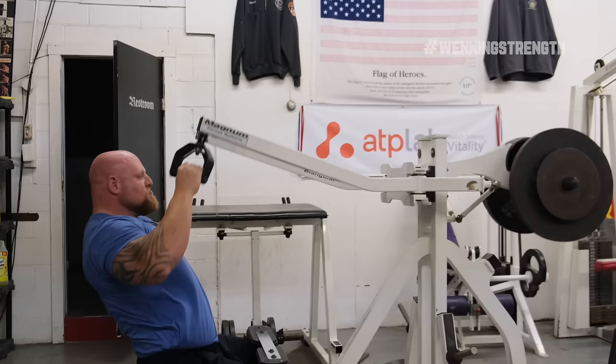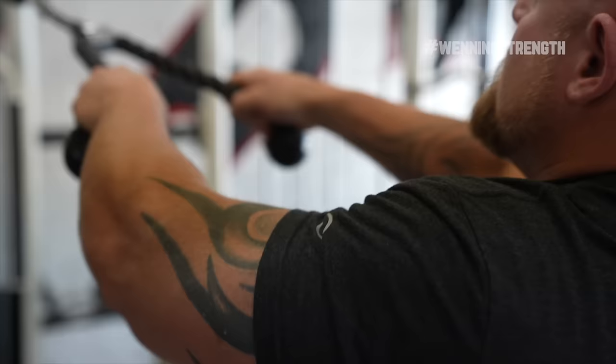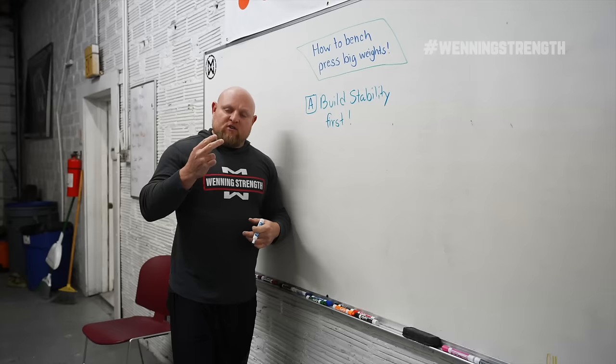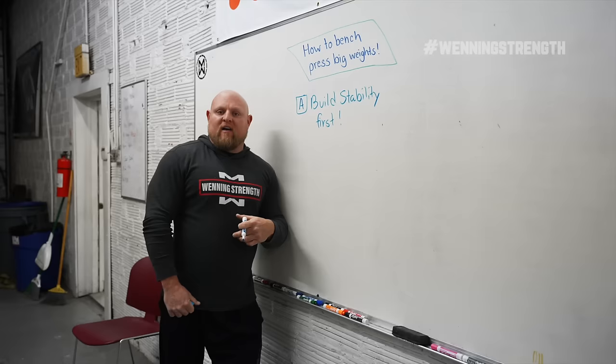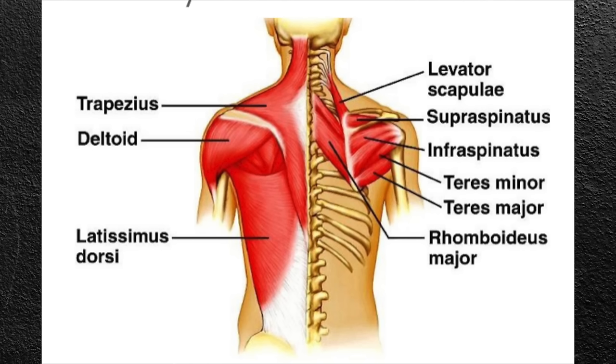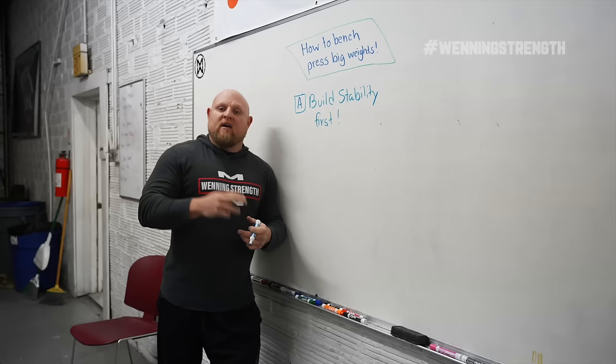Point A: build stability first. This means that the lats, the rear delts, all the scapular muscles, infrasupraspinatus, the rotator cuff — all those particular muscles are going to need to be not only in great shape but also massively stabilizing in order for you to bench the weights you feel you have the potential to do. Most people think they're not worried about all that and just want to bench press big weights. But tear a rotator cuff and tell me how important those little muscles are. Before you go and destroy your body, think about what I'm saying and make sure you're fixing that.